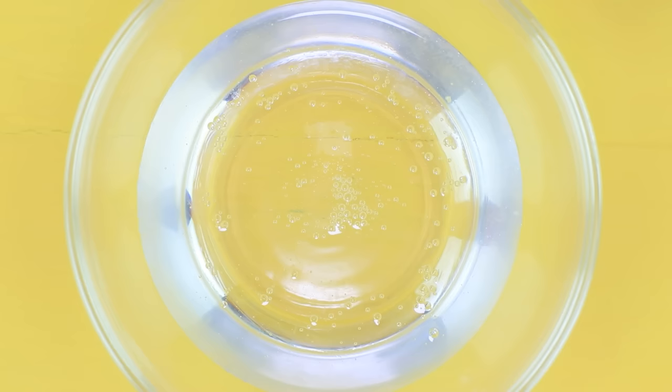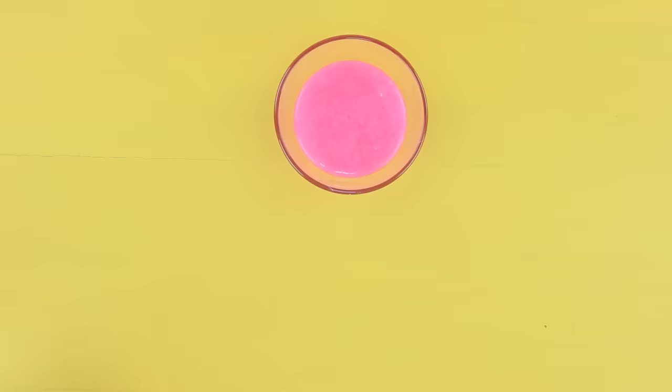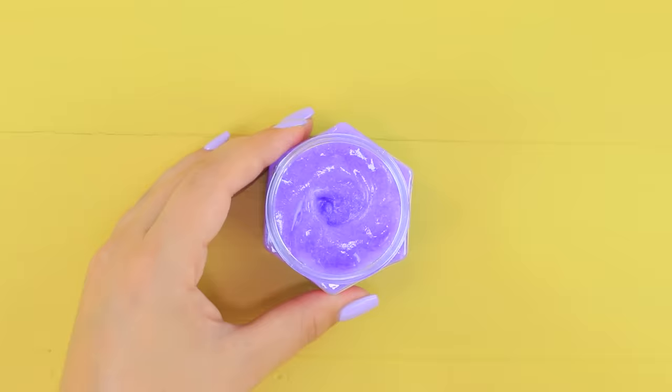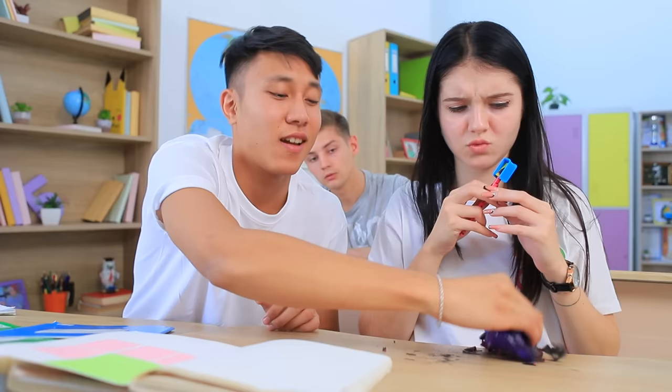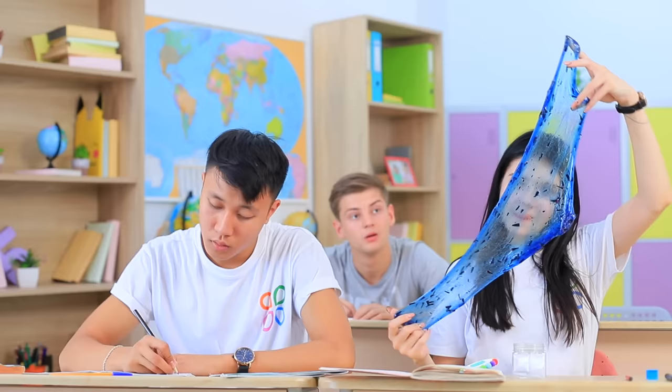Make slime: mix glue with food coloring, add gel laundry detergent, and stir. Make slimes of different colors. Place them into the jar in layers and put on the cap with the pencil sharpener. To use: open the cap, take out the slime and pick up the trash, then put the slime back into the container. Awesome — pencil shavings are a very creative filling for a slime! Christy forgets about her stress!